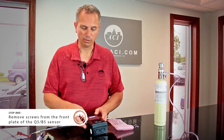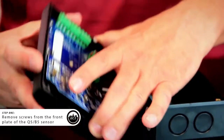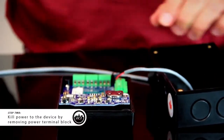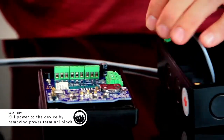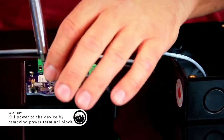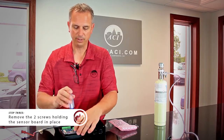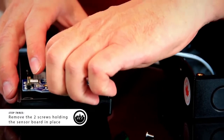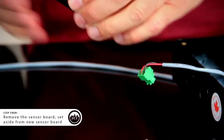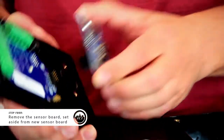All you have to do is remove the front screws from the front plate. We're going to kill power, and then remove the power terminal block. The sensor board is secured with two screws — we have to remove them. And the sensor board comes right off.